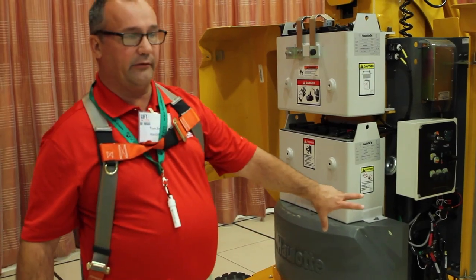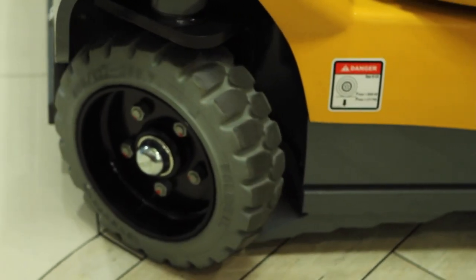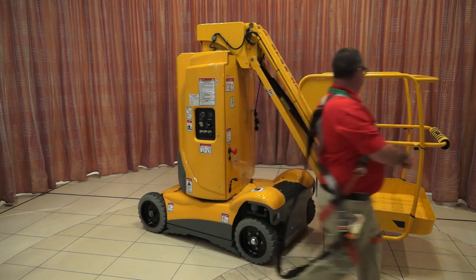Non-marking tires. You can see down here we've got our clock hole protection — it's a fixed clock hole protection. I'll hop in and operate and show you how easy this is to operate.